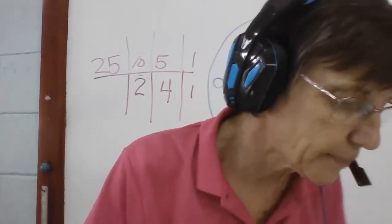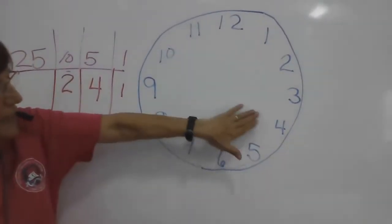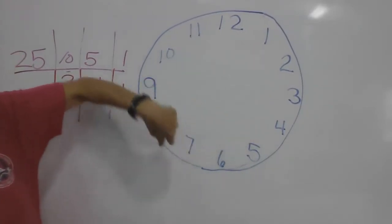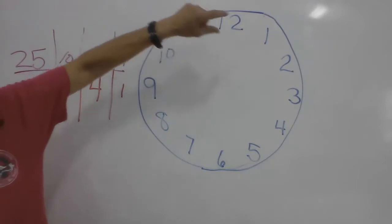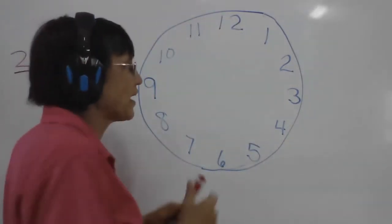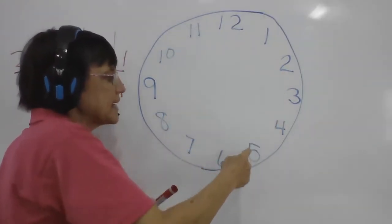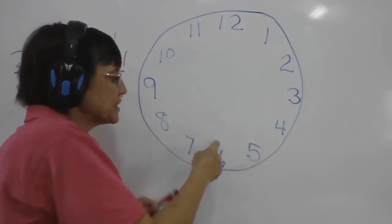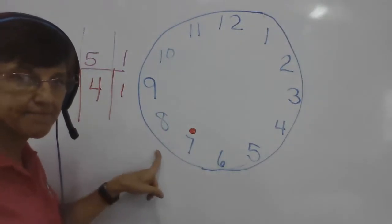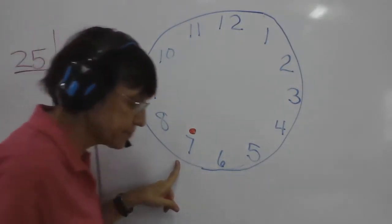Counting with fives — a clock is really easy because on the clock you count five, ten, fifteen, twenty, twenty-five, thirty, thirty-five, forty, forty-five, fifty, fifty-five, sixty. So we want to go up to 35: five, ten, fifteen, twenty, twenty-five, thirty, thirty-five. We stop right there. How many fives is that? Seven.